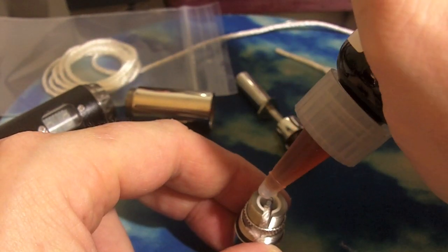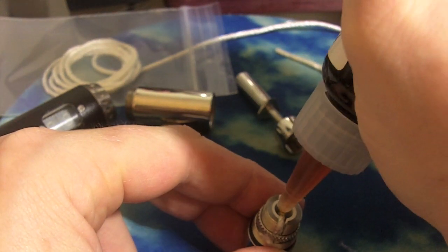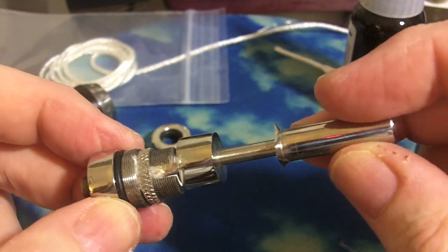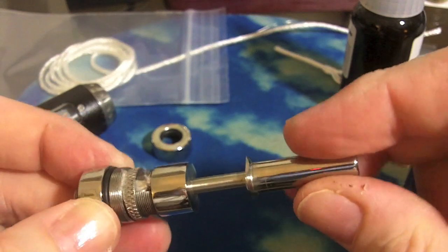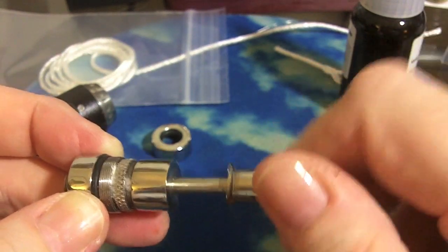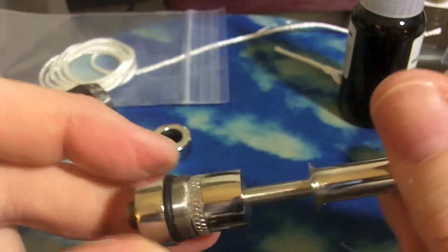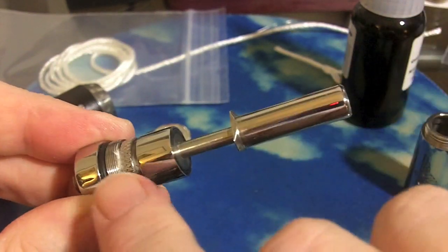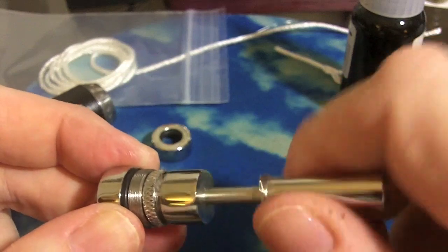I'm just going to wet the coil a little bit with a drip tool. You could also put it down the mouthpiece after you fill it. Now let's get the mouthpiece on. This is your juice control — if it's all the way down and tight, which it should be for filling, because otherwise you might get a leak. So you want that tight closed. But as you open it once you're using it, you're exposing that wicked end to the liquid and it will bring it up to the coil. We're going to close it up because we're going to fill it.